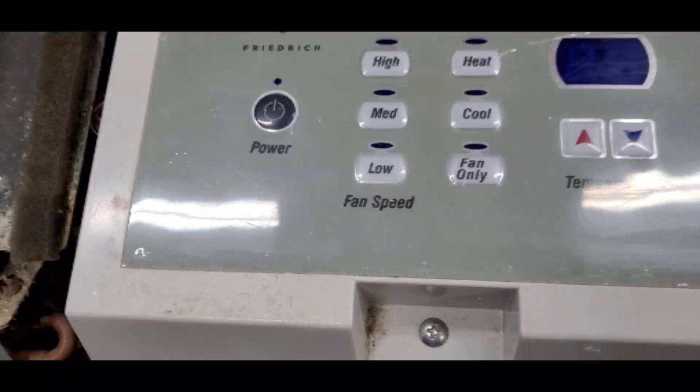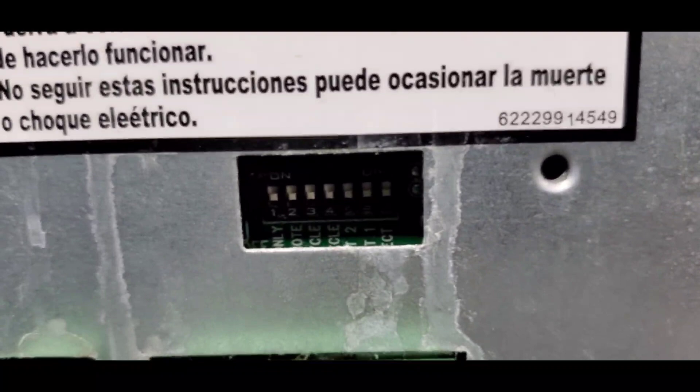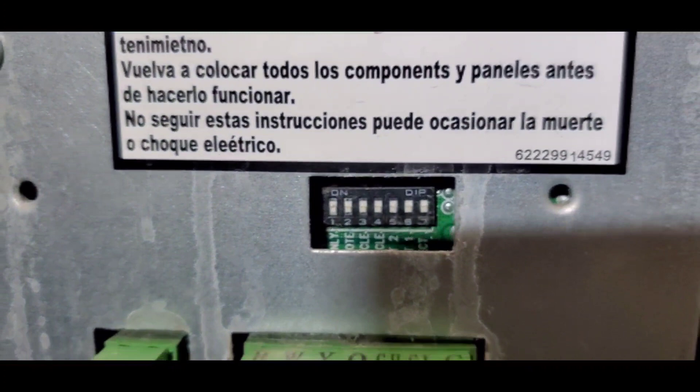To set limits on this pizza unit, we're going to have to go to the dip switches, which are down here. In this particular unit, we're going to focus on dip switch number five and six.